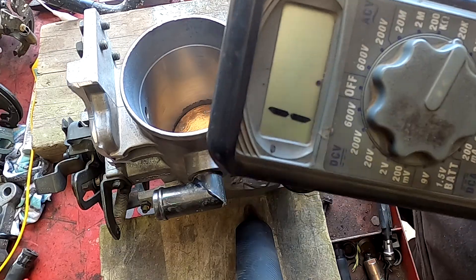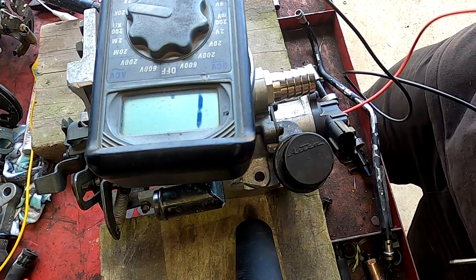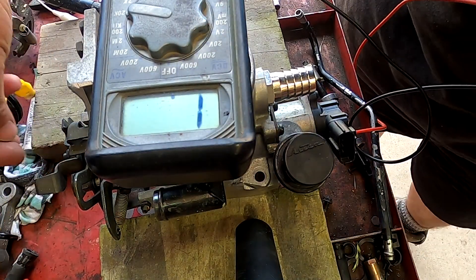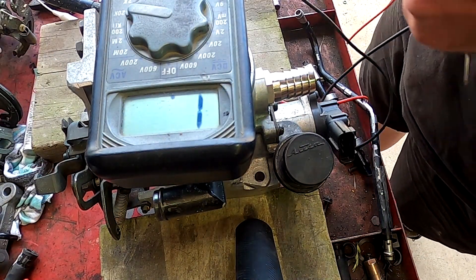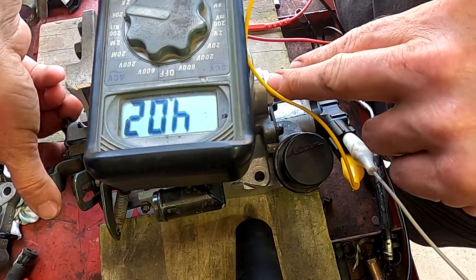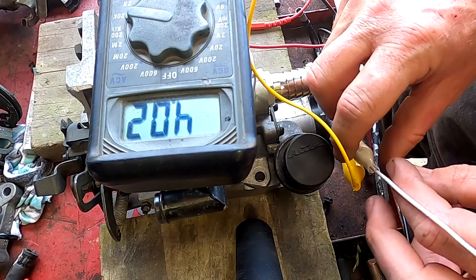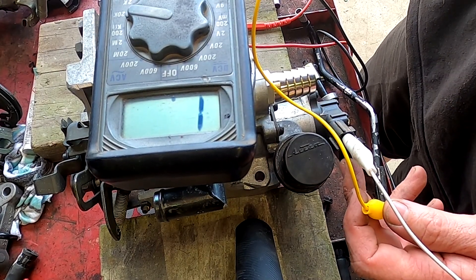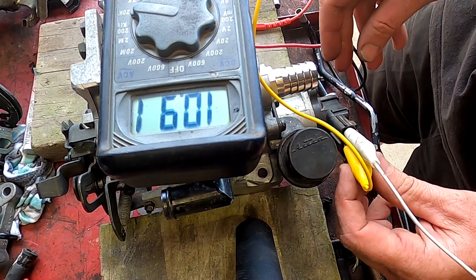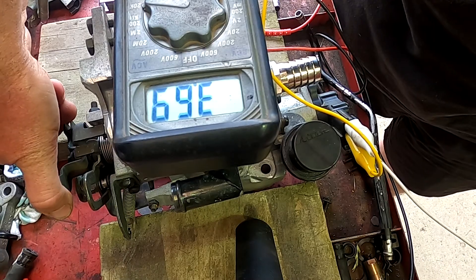I've got my multimeter and I'm going to check some resistances. It's easier if I just use my little clip here. If I move the throttle, the resistance does not change — but that is the power and earth. Pin one is the earth at this end, pin four is the five-volt supply. I'm actually going to go into pin three which is the signal — when I open the throttle, the resistance will change.